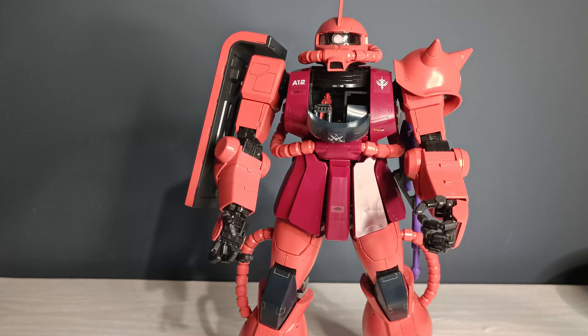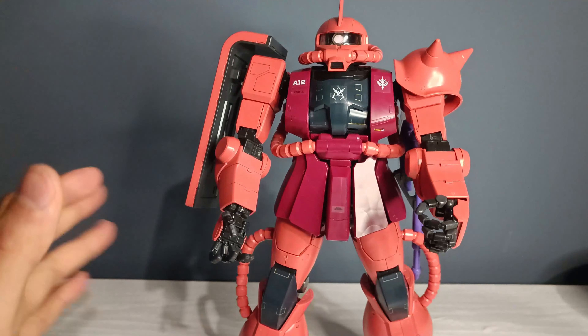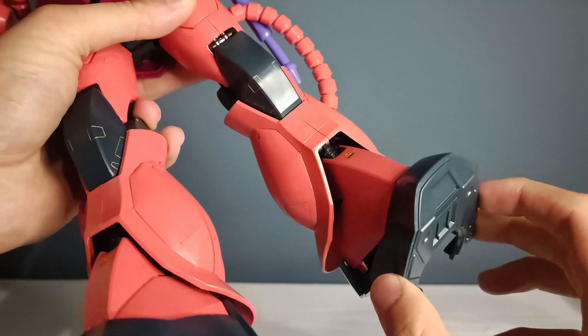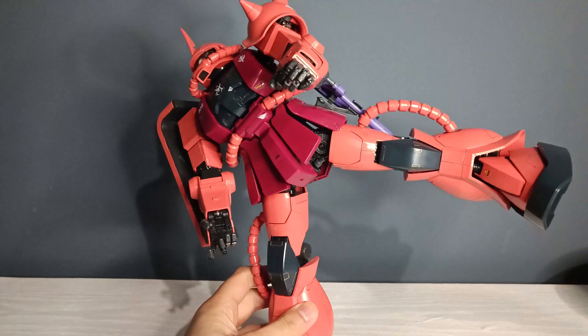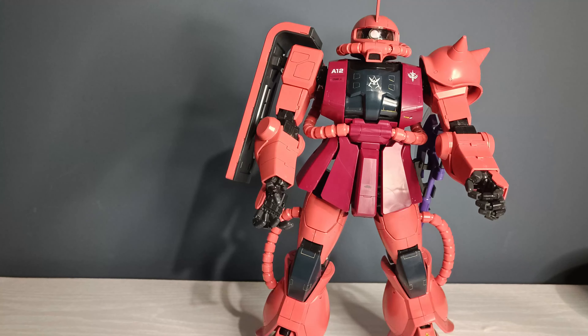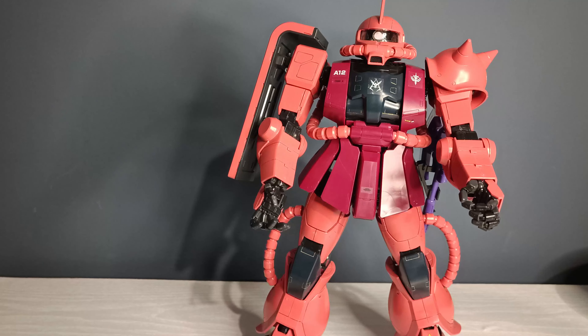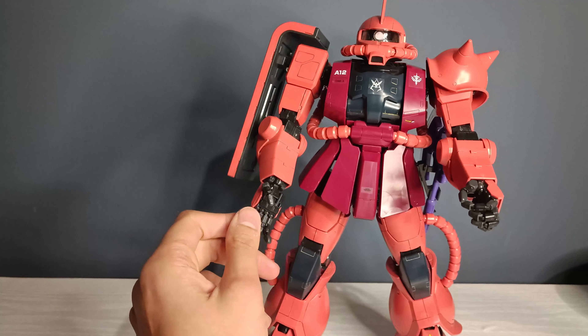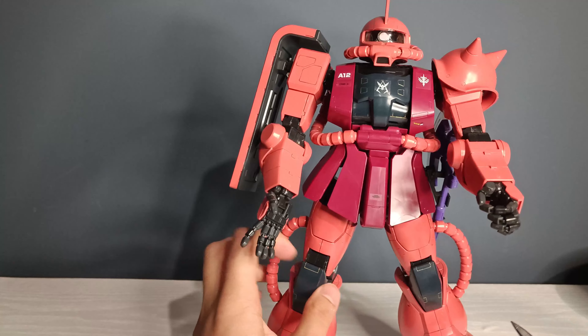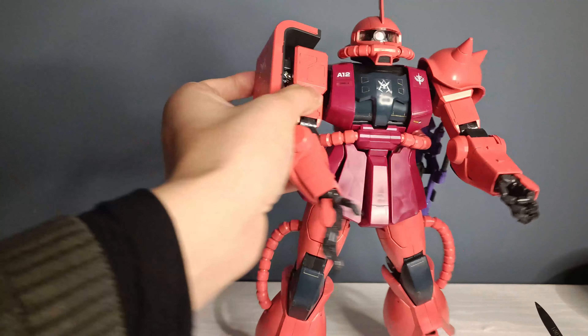Another thing I found annoying is that this figure is stacked with polycaps. Wherever you have joints, it's going to be a polycap. And this means that a lot of joints, like the feet, are loose and flimsy and don't allow for very good stability. So when posing this figure, it's not going to stay — not in any way possible. Last but not least, water decals — you get absolutely nothing. And even basic stickers, you get like next to nothing, just a couple of minimal stickers you can put here and there.